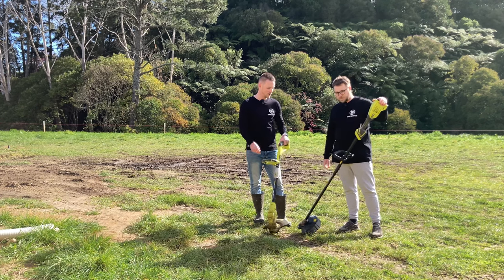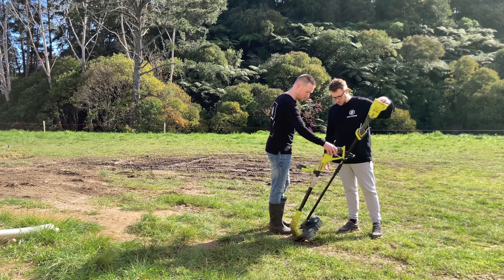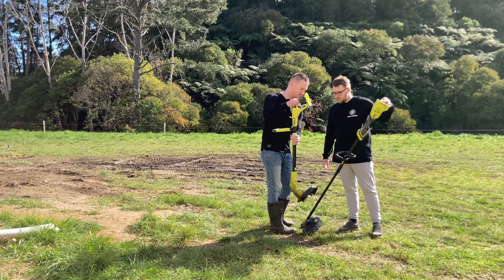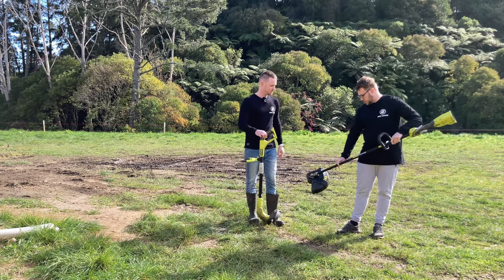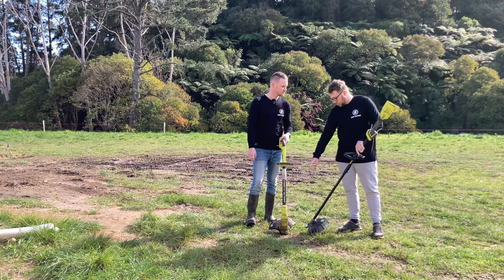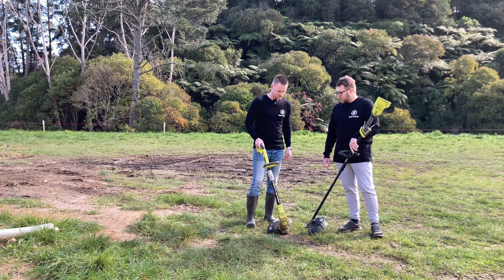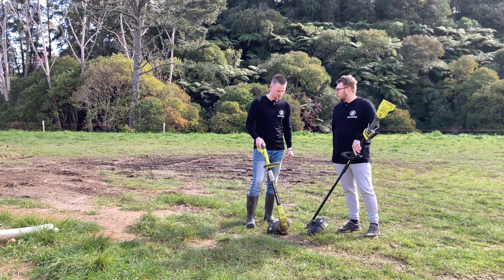The brushless model just feels better — the ergonomics are noticeably different. Looking at the two together, the cheaper one is made purely of plastic, it's quite rattly with a lot of movement even when everything's tight. The brushless model is way more stout, with a steel shaft. Though the head on the cheaper one can be removed, which is handy for storage in a tight space.